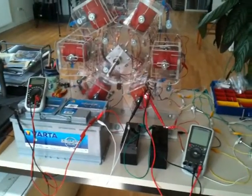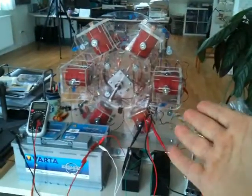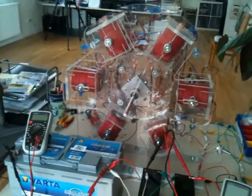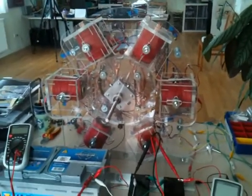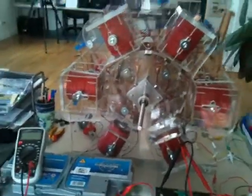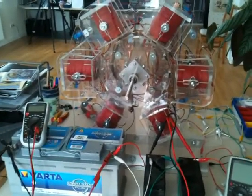Hi everybody, NC here. I can finally present my six coiler. As I wrote in the forum, I had some troubles with frying my transistors, shorting out my batteries, and so on. It's now all fixed and working. I'm quite happy about this setup right now and I'm going to show you the details.